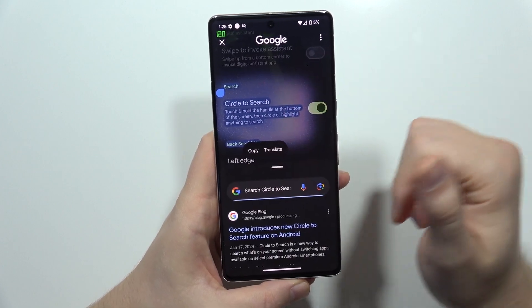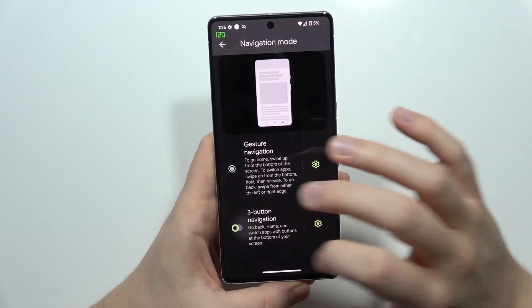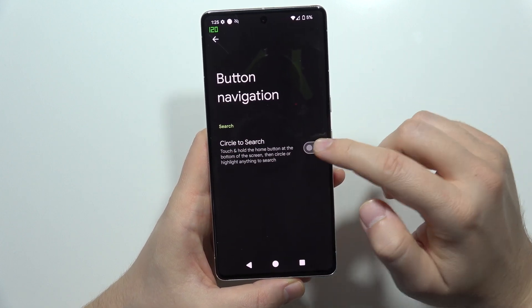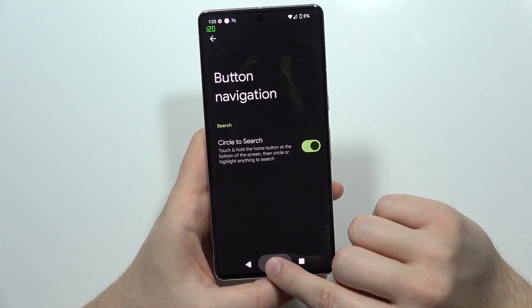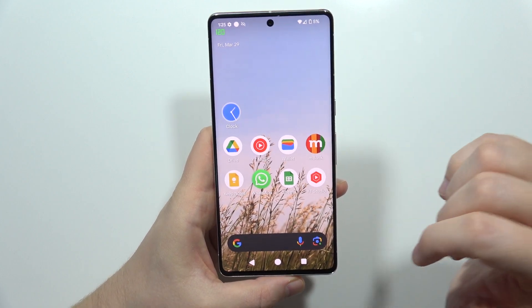Now when you click and hold you can click to try it now, and you can actually select anything that you want and be presented with this feature. If you are using the three-button navigation, you can also use it by holding the Home button. That's all for this video — please subscribe.